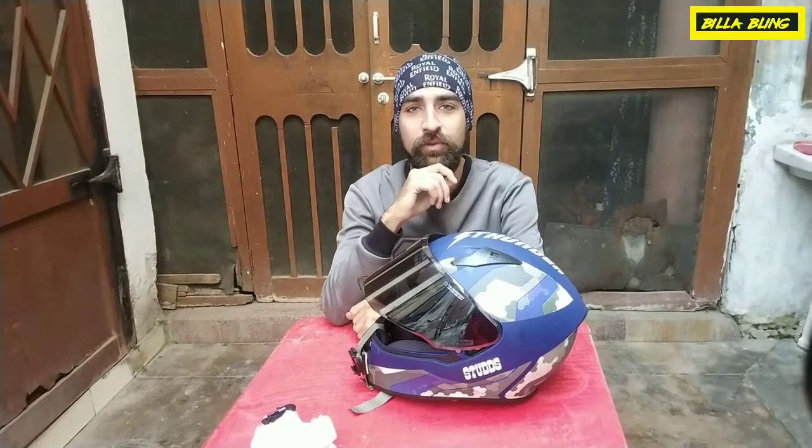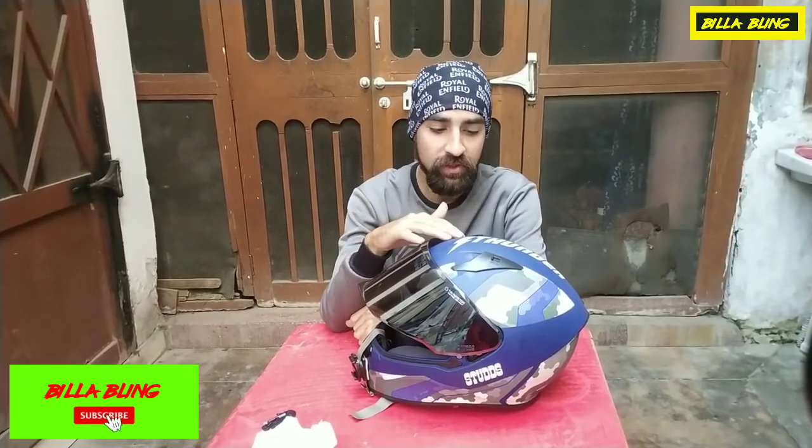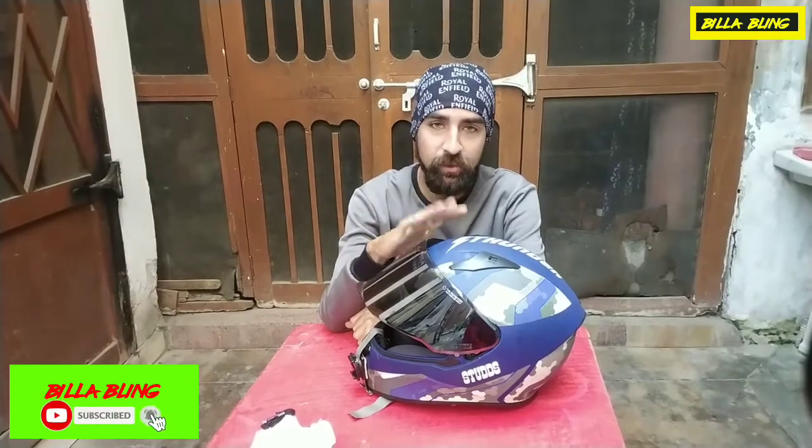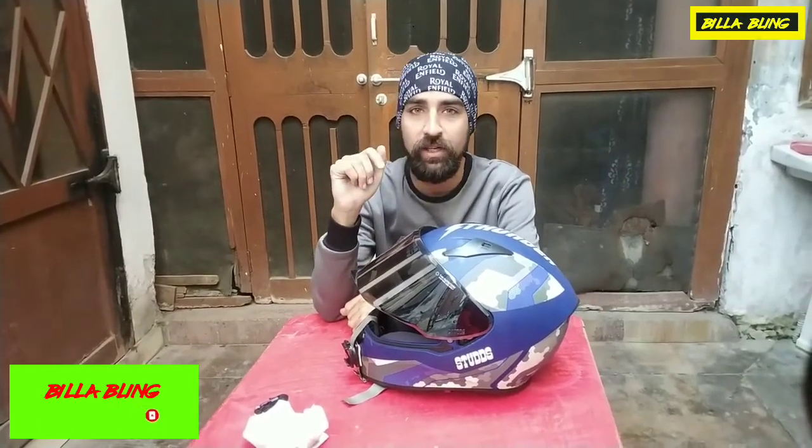Hello and welcome to this video. I am going to show you something new. This is my helmet and I will show you how to mount my action camera on it.